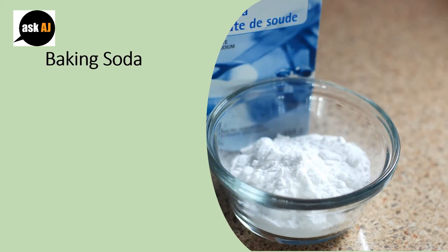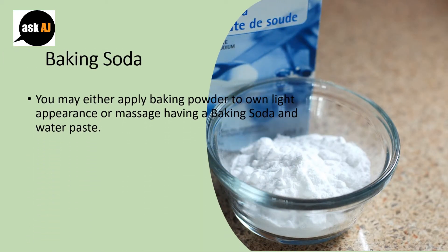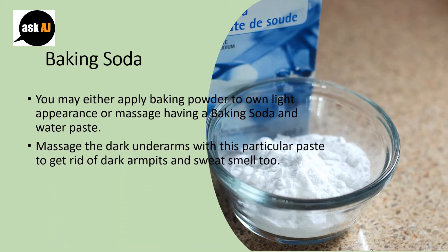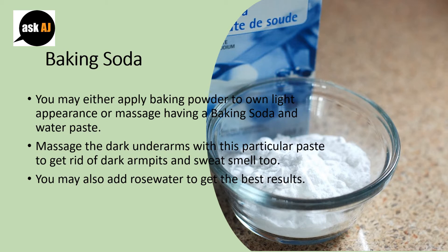Baking Soda: You may either apply baking soda to get a lighter appearance or massage with a baking soda and water paste. Massage the dark underarms with this paste to get rid of dark armpits and sweat smell too. You may also add rose water to get the best results.